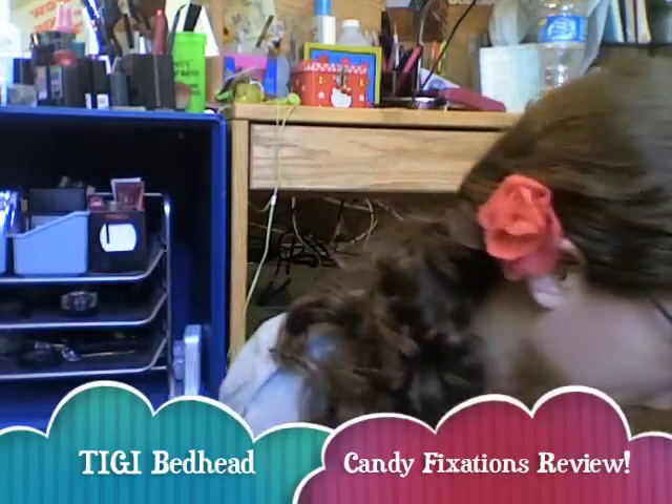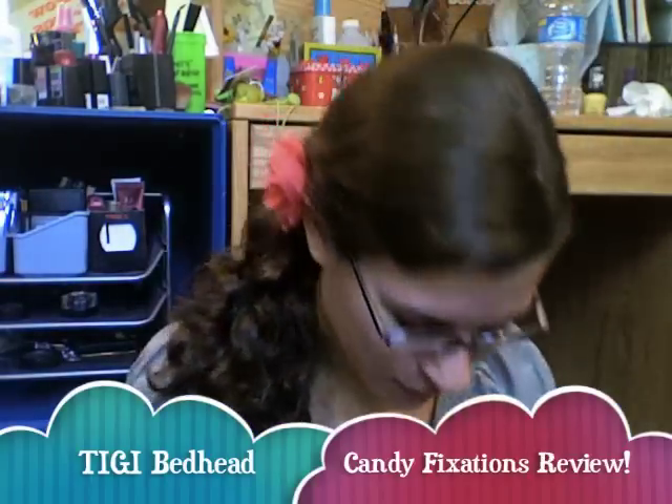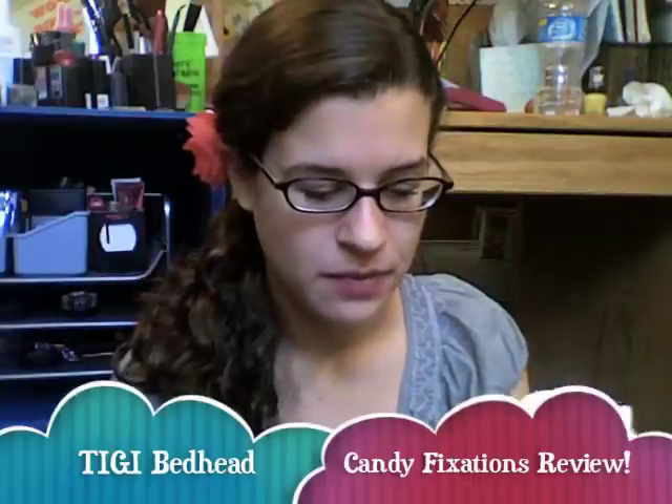Hello, this is Sarah, or Waterlily716, and today I'm going to do a review of the TIGI Bedhead Candy Fixations line. I apologize in advance for my voice and my cough — I have a bit of a cold.